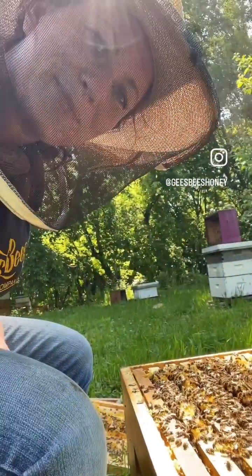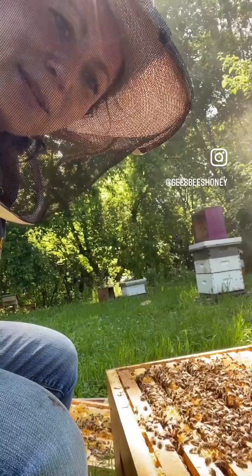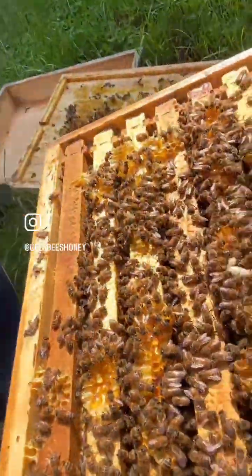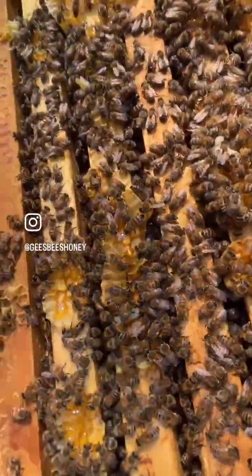This week the clover has just started to bloom, which means the bees will start making the summer honey flow. You can kind of start to see it here on the top of the hives. These guys are really ready for their honey supers — more boxes.